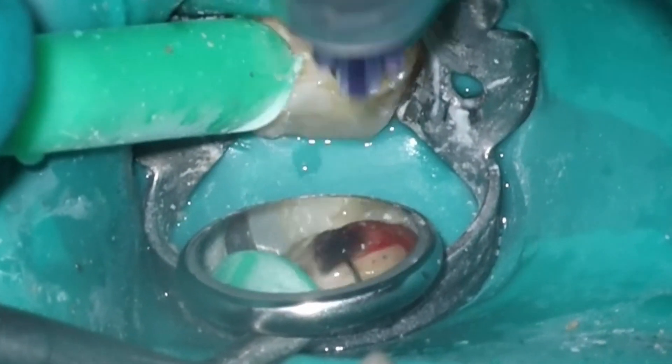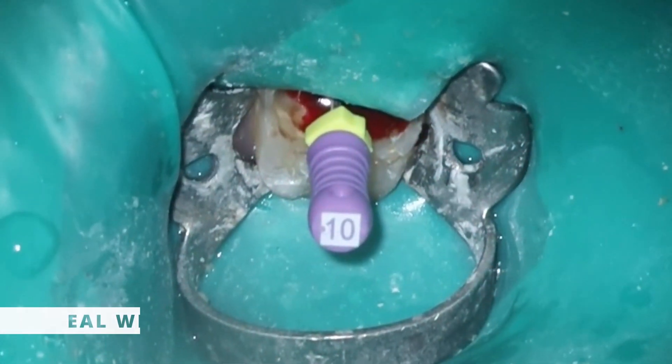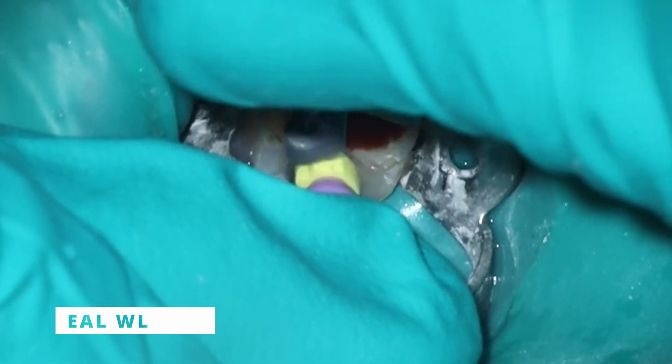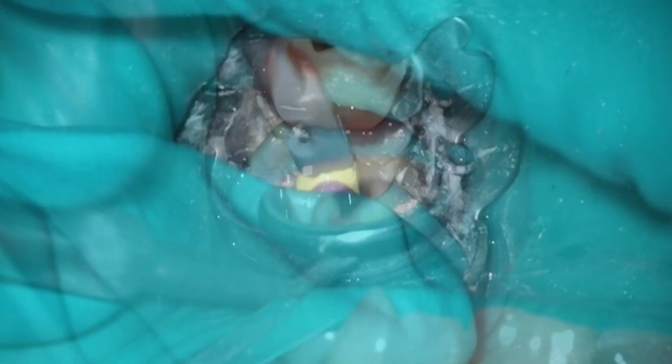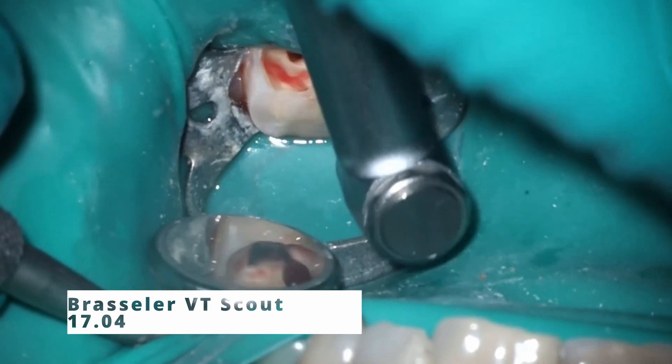Cleaning everything out here with the Triton. As you can see, lots of bleeding already coming from this tooth. The patient was in a lot of pain. Thankfully, we didn't have to do any supplemental anesthesia or anything like that.